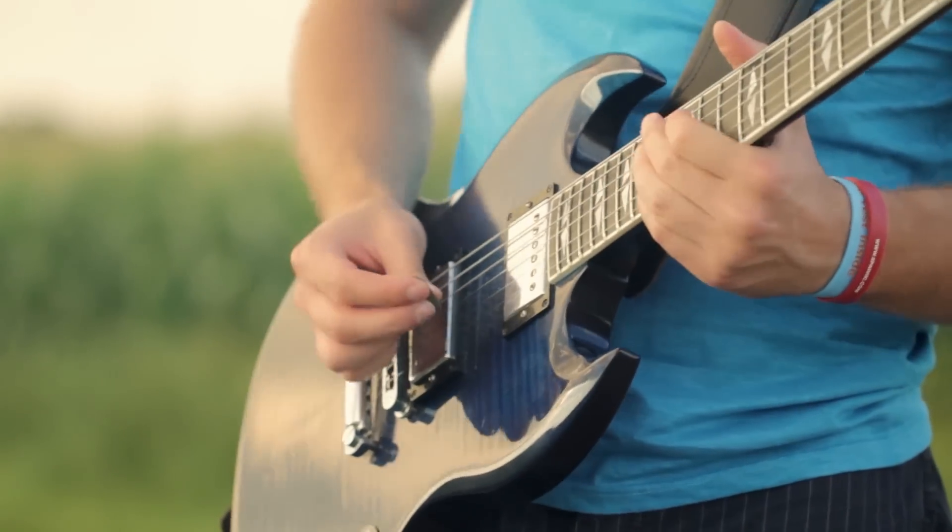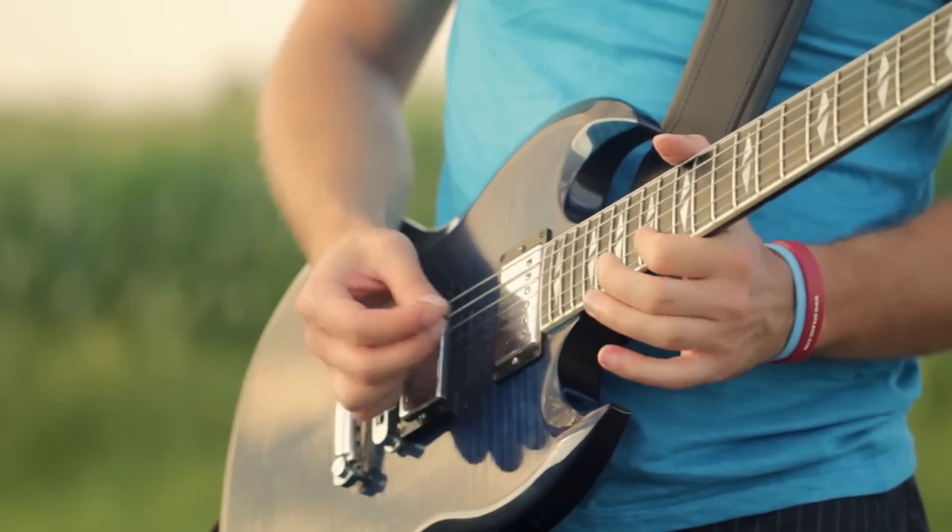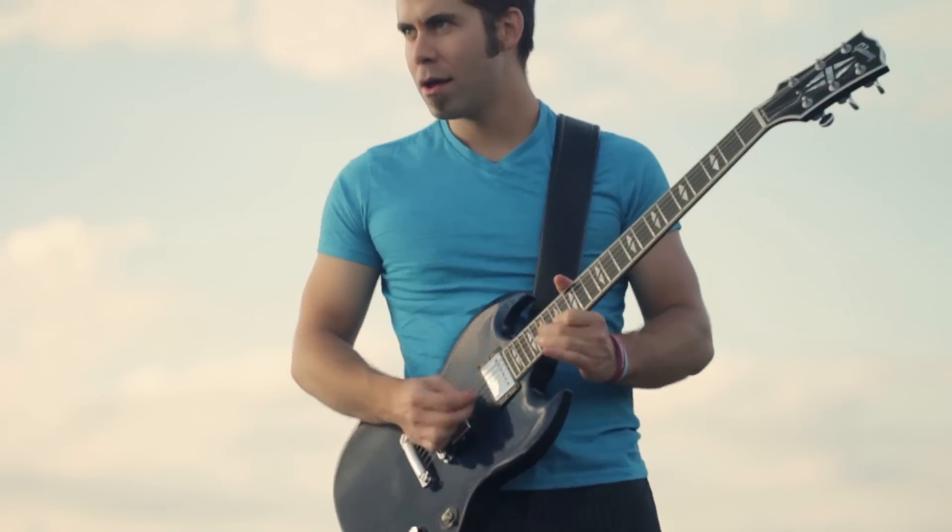We could pray right now, we could do that. But instead of praying, I would like to ask you a big question. Did you today... did you watch my new video on my main channel? Did you see this? If you did not, then it would be a great moment to go and watch.